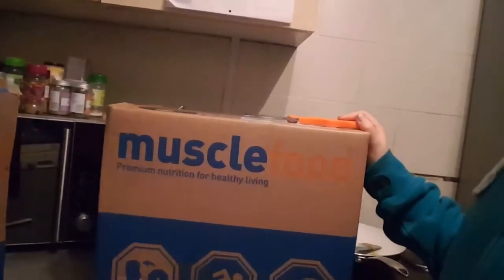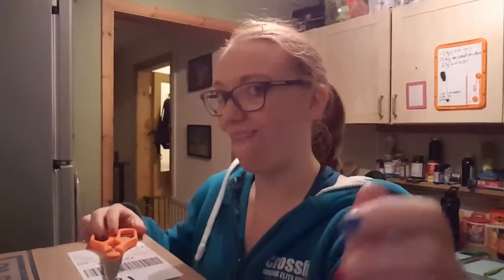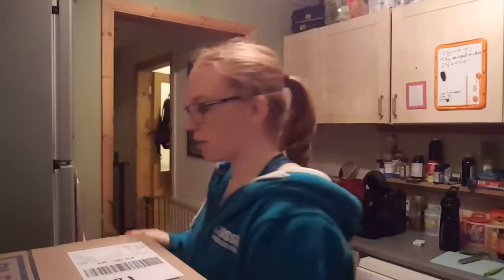I just wanted to do a video because I have finally taken the plunge and done something I wanted to do for ages - get a Muscle Food order. These unboxings are quite popular so I thought I'd give it a go.